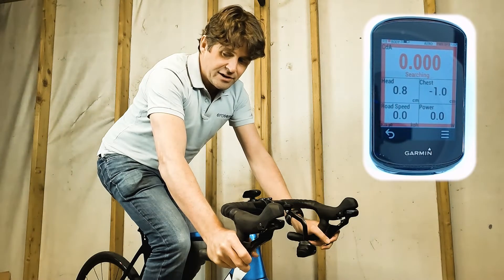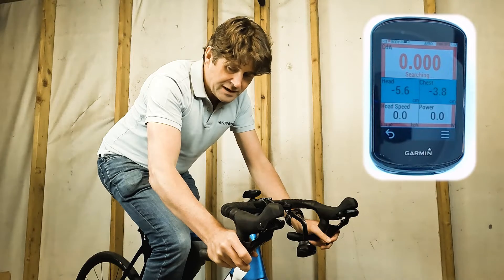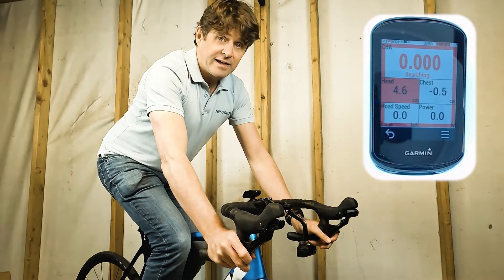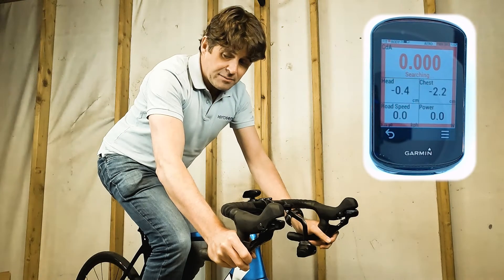The idea is that if I go below my target position it's going to go blue. If I go above my target position it's going to go red, as a warning that I need to get back into my aerodynamic position.